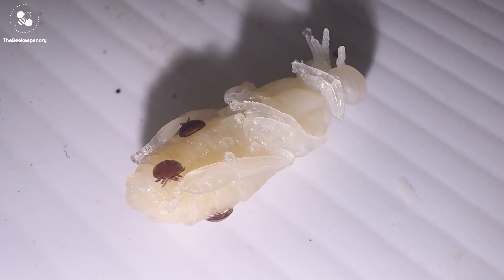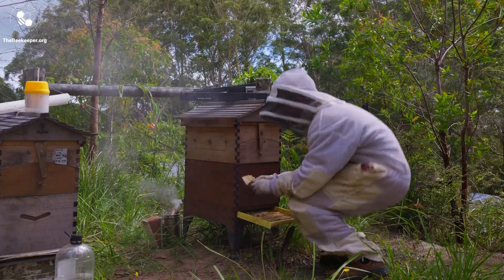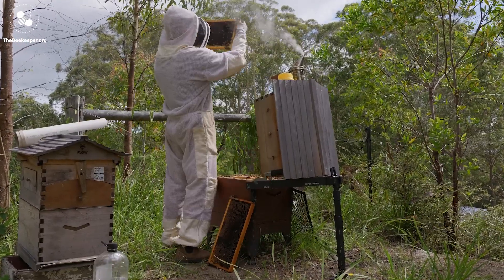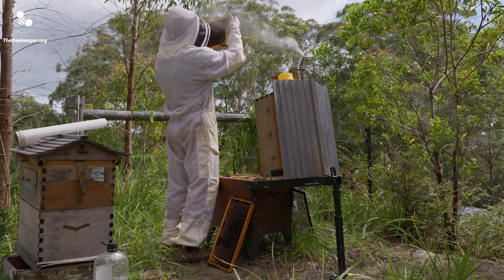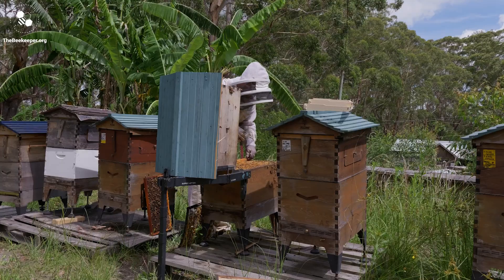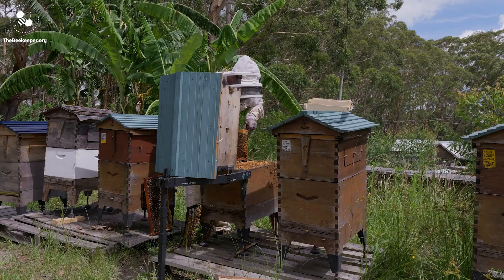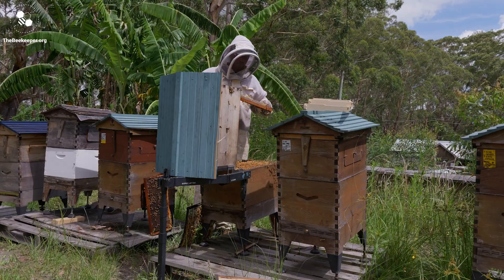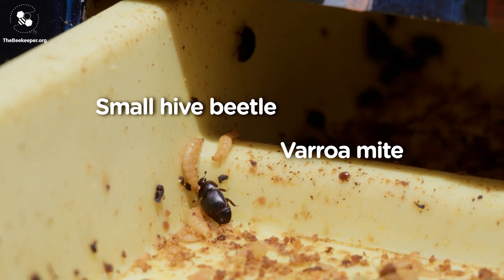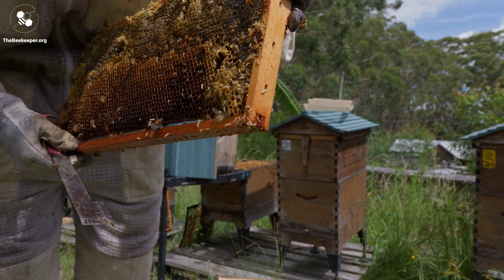We can't eliminate Varroa once it's in our hives, so keeping them at a low level is the goal. How you choose to manage the mites will depend on factors such as how much time you put into it, your budget, the local climate, and whether you want to avoid using synthetic chemicals or not. Since Varroa's arrival in Australia, beekeepers initially experienced a build-up phase meaning that mite numbers can quickly spike and the chance of reinfestation after treatment is high. If there are both small hive beetles and Varroa in your area, you'll have to watch out for the double whammy effect, where the Varroa weakens the hive and the hive beetles finish it off.